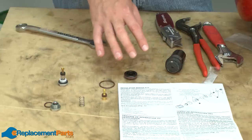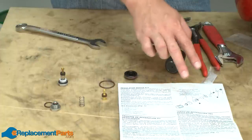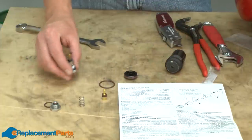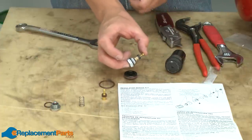With the regulator disassembled, now we can begin rebuilding. My rebuild kit came with an instruction sheet. There's a diagram that shows the order of the parts — this will be very helpful as we begin to rebuild. I'll start with the pieces that came out of the back of the regulator. We'll replace all of these pieces.